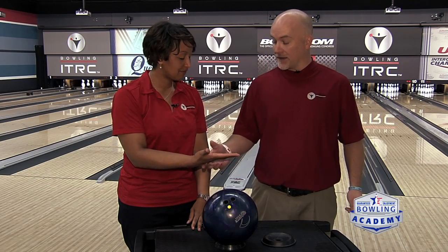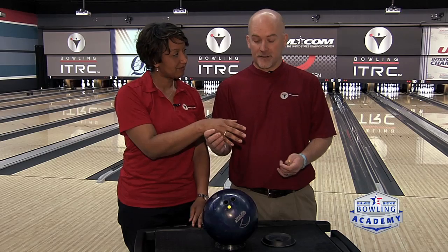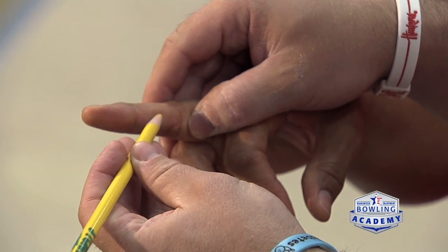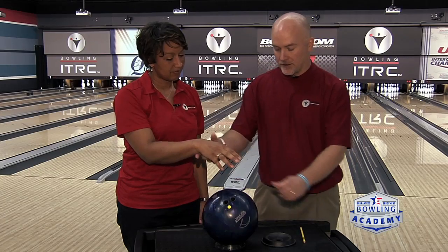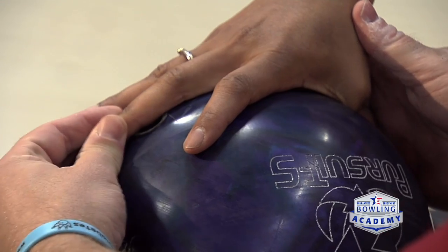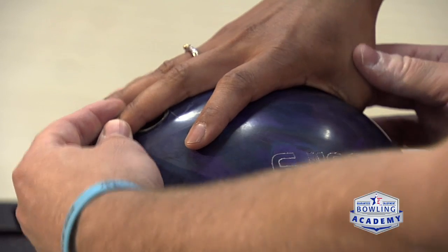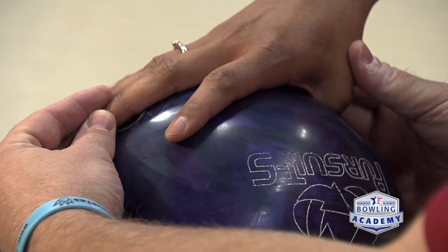Using Kim as a hand model for this segment — when talking about a fingertip grip, we want to make sure that when the thumb is completely seated in the ball, the gripping hole comes roughly halfway between the two joints on the finger. So we make sure the thumb is completely seated, and then the leading edge of that gripping hole lands halfway between the two different finger joints.